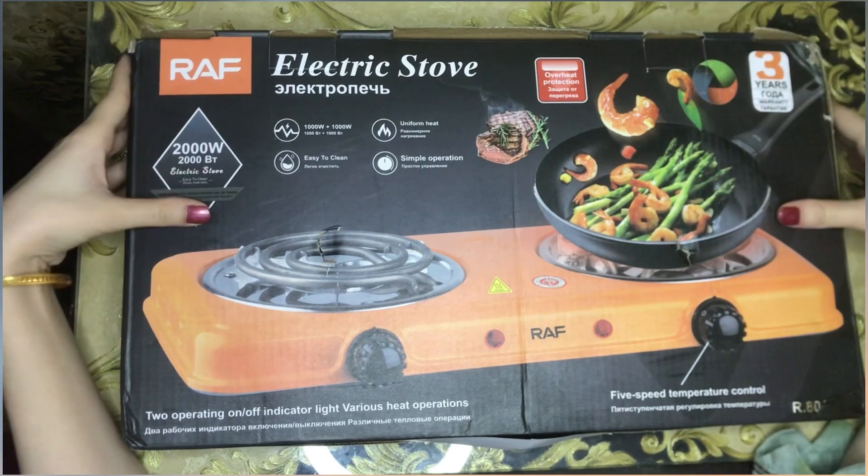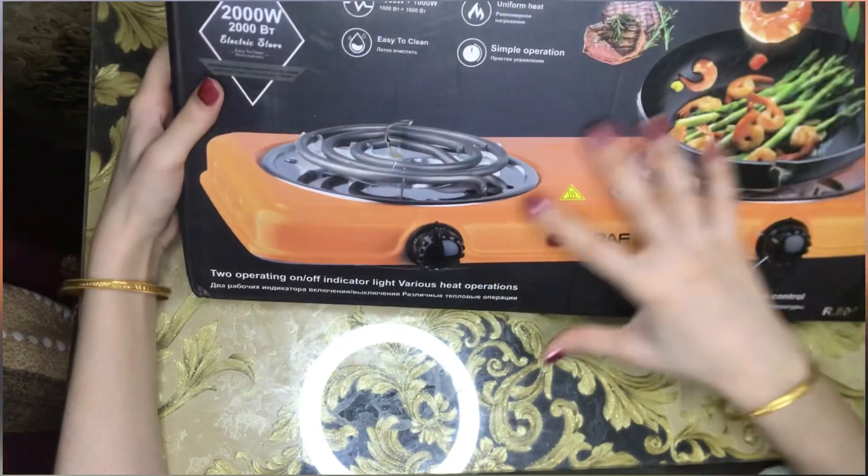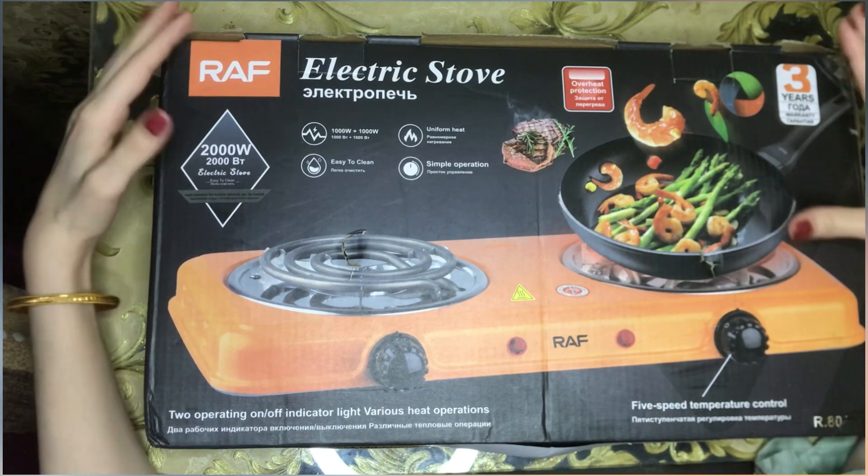First of all, I have a package with an outer box. I will tell you about the box — this is a rectangle shape. This is an electric stove and you will have a warranty for 3 years.